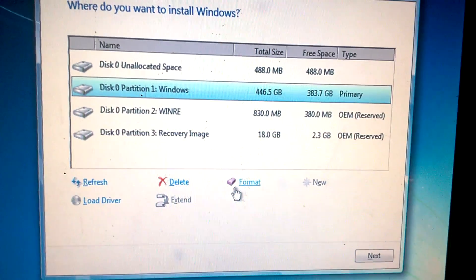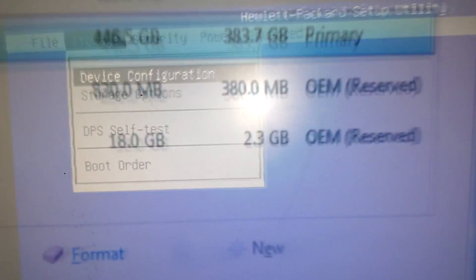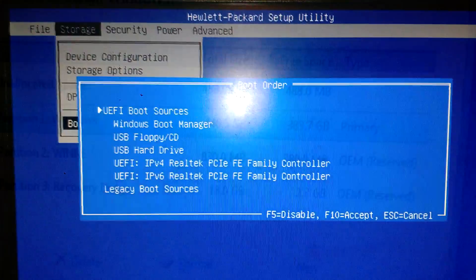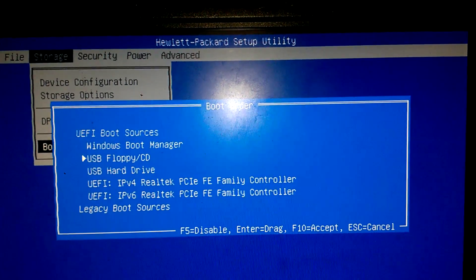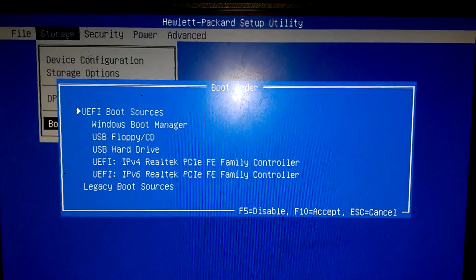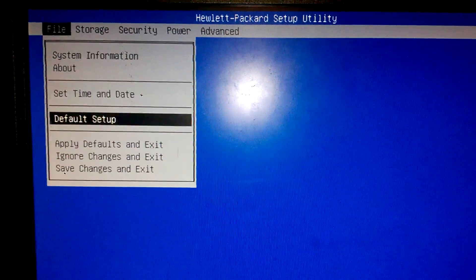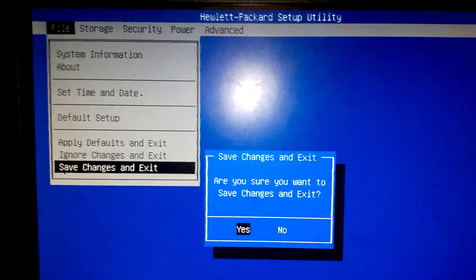We're going to go to partition 1 again — this is the hard drive with Windows 10 on it. You can tell because it says gigabytes behind it, and everything else says megabytes, with the exception of the recovery. From storage, we're going to go down to Boot Order and press Enter. Then go down. Now we're just going to go over to File, go all the way down to Save and Exit, and press Enter and hit Yes.